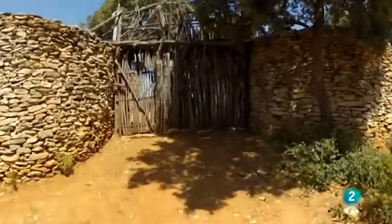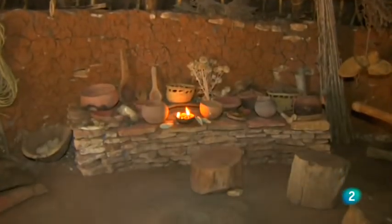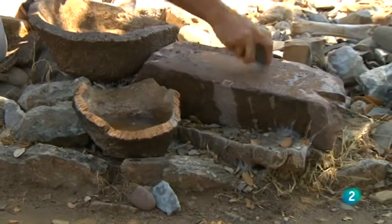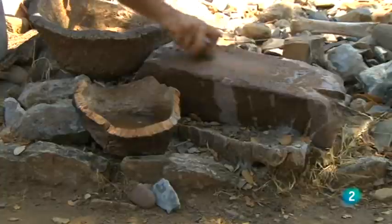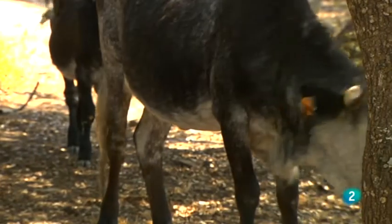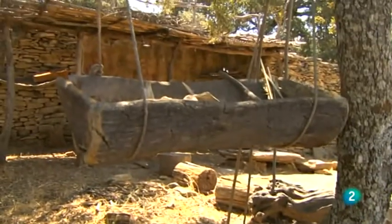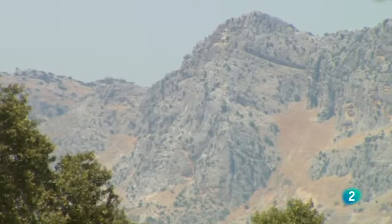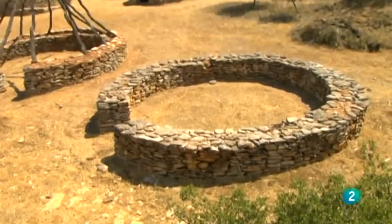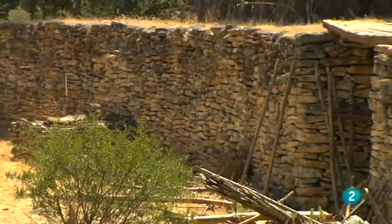Existe una forma de aproximarse a la arqueología tratando de reconstruir espacios y reproducir comportamientos. Esta forma de ensayo y experimento puede hacerse desde el rigor y resultar muy divertida. En la Serranía de Ronda, en una finca llamada La Algada, se desarrolla desde hace unos años un proyecto que tiene que ver con esto y con la conservación del ganado autóctono como las vacas cárdenas. También se estudian mediante la práctica cotidiana los viejos oficios y los antiguos modos de producción. Su elemento más espectacular es un poblado edificado según el conocimiento actual de las técnicas constructivas de la prehistoria.